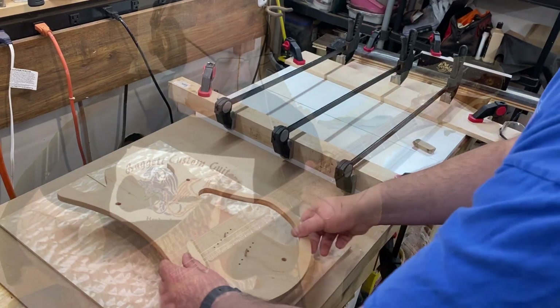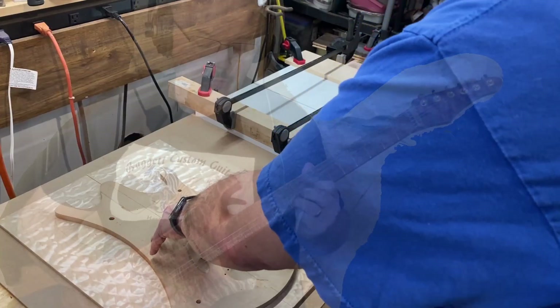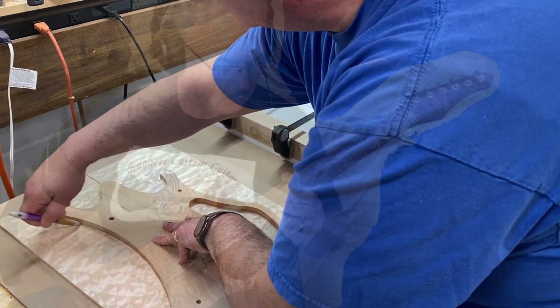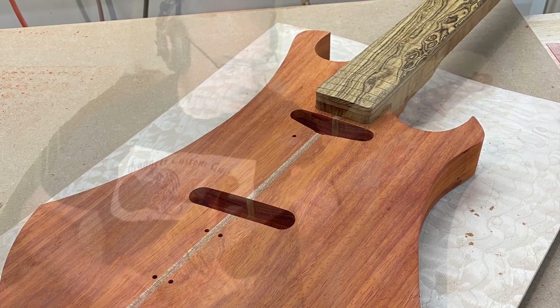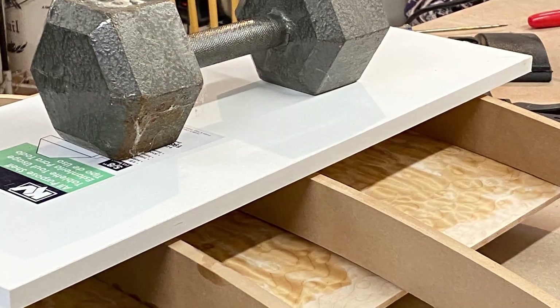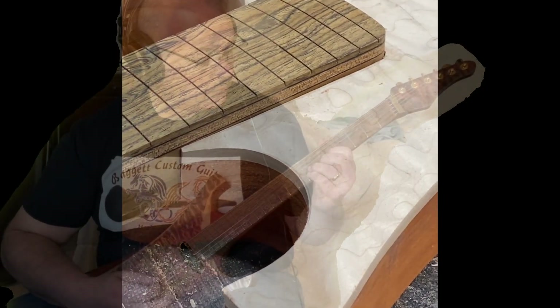So I rounded the entire face, about a 48-inch radius. Figured maple — bent it over the face. Took a little bit of work, but she laid down real nice.